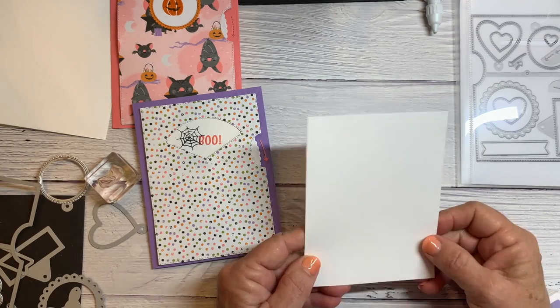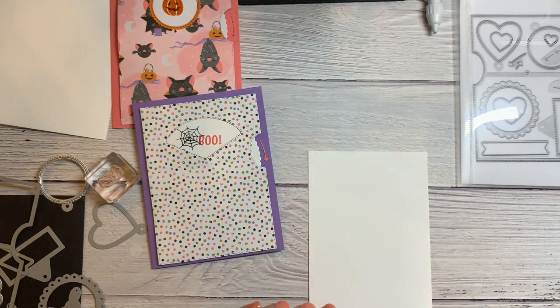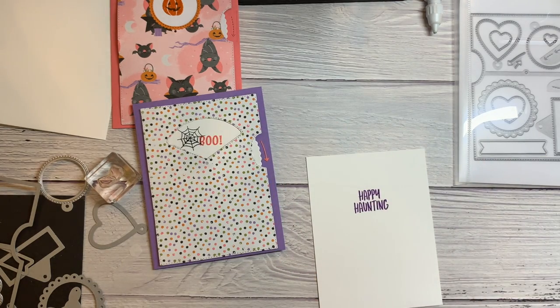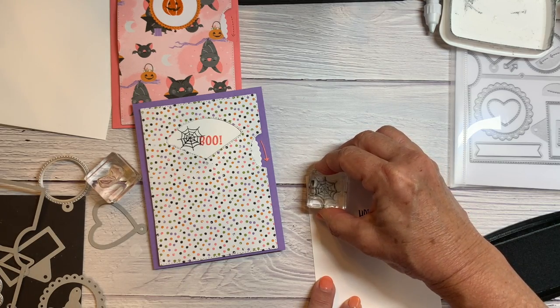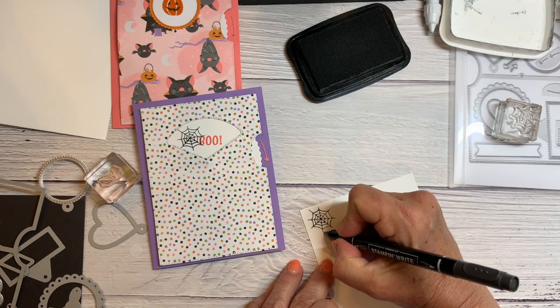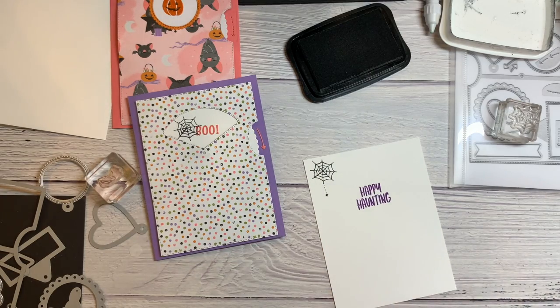To finish off my card, I cut a piece of Basic White four inches by five and a quarter for the inside. I'm going to use Gorgeous Grape to stamp 'Happy Haunting.' Then I'll stamp a little spider web in Memento, and use my black marker to draw a little spider hanging from it. That's cute!